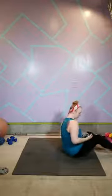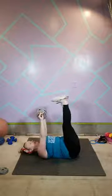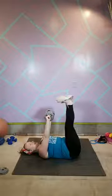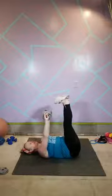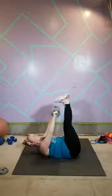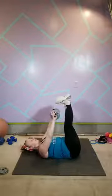Last set of work — waterfall crunch. Get that neck long, feet come up tall, feet flexed, weight comes up, string on that chest. One... two... three... four... five... six... seven... eight... nine... ten... eleven... twelve... thirteen... fourteen... fifteen. Nice work, guys.